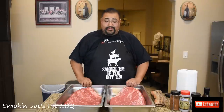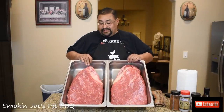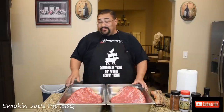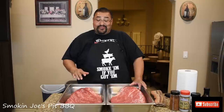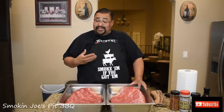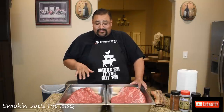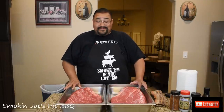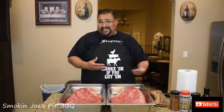Alright guys, we're back and I've got both my briskets trimmed. I've got my Wagyu brisket over here on my right and the prime brisket over here on my left. When I trimmed these, the Wagyu brisket was a lot easier to trim — it's like the seams were more pronounced. So it was easier for me to trim the brisket. The prime wasn't too bad, but the Wagyu was just a little bit easier. If any of you guys have ever cooked a Wagyu, let me know if you felt the same way on trimming.